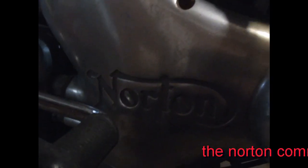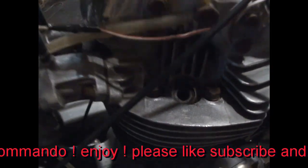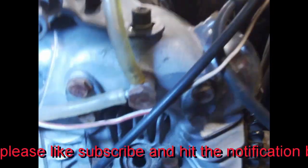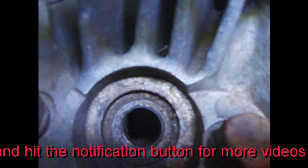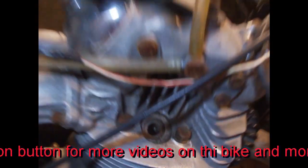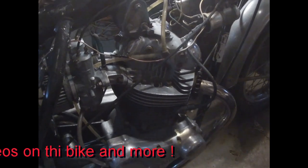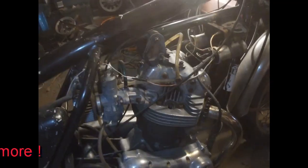Today we're gonna do a little work on a Norton Commando 750. Look down this cylinder here — there's a little bit of rust on top of that piston, and this motor's not turning over. We're gonna see if we can pull the head and cylinder off and see if we can save this motor. Apparently it was turning over fine last year, but now we've got some water in it. First thing we're gonna do is try and get these carburetors off.